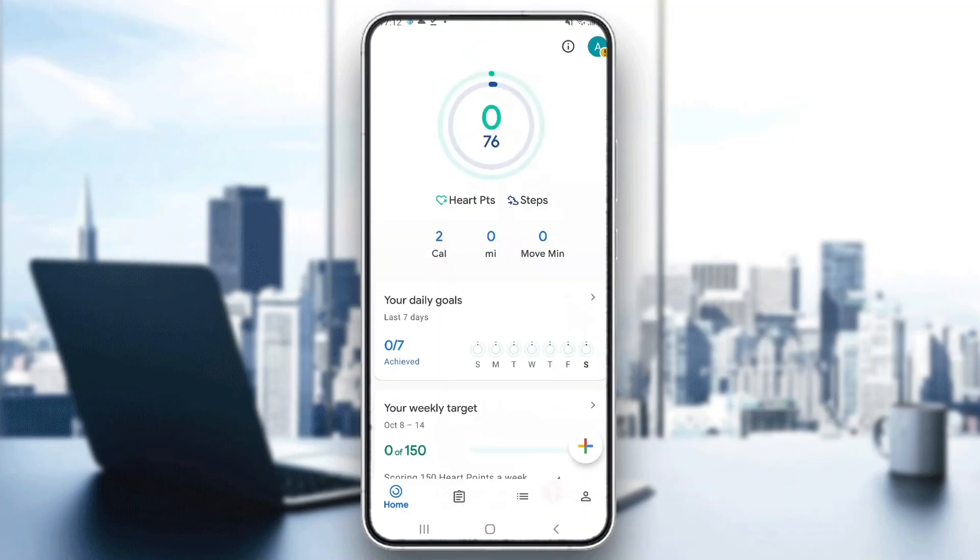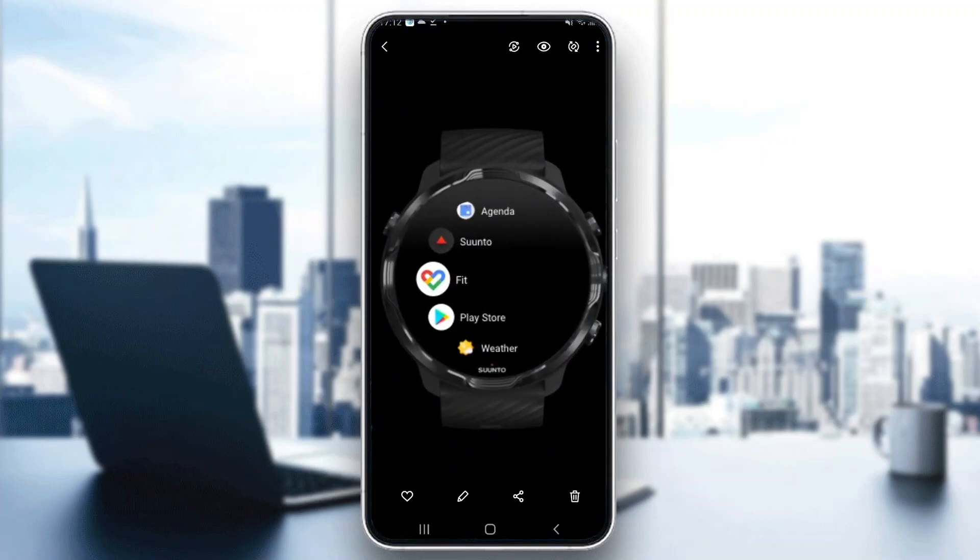Here is our homepage and now we want to go ahead and get started with adding devices. Let's say that we want to add a smartwatch and use it with Google Fit. There is only one way to do that, and that is to go ahead and install Google Fit on the device you want to connect it to.